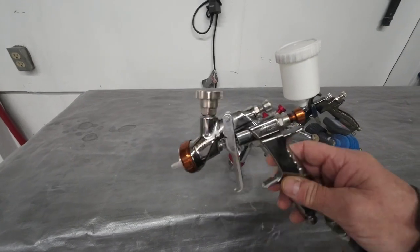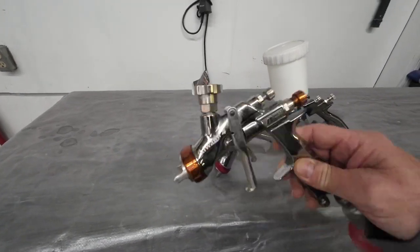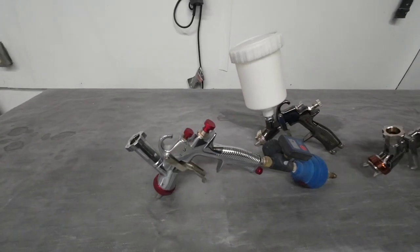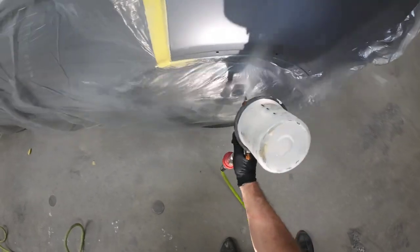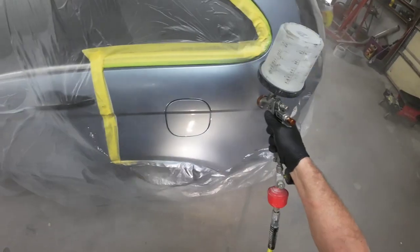Howdy howdy, Chris here. Today I'll be painting this project with the Iwata Kiwami 4. From sealer to clear coat, I'll walk you through step-by-step the entire painting process, giving you all the information you need to do a repair like this at home.